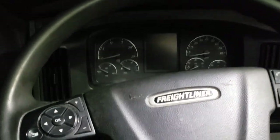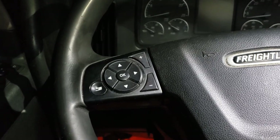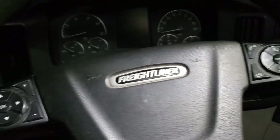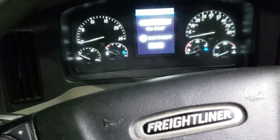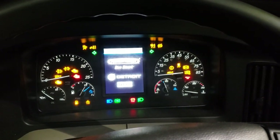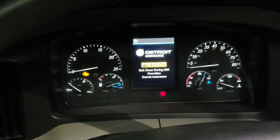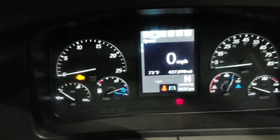This is a 2019 Freightliner built in 2018. I'm going to show you some controls and power it up shortly and show you the dash and all that. So first let's get some power here — I started it just by turning it to the on position. Those are the lane departure warnings testing out when you power on.